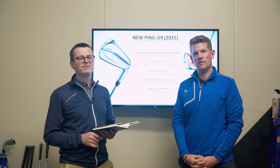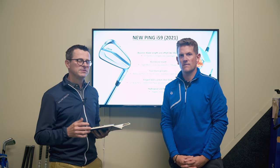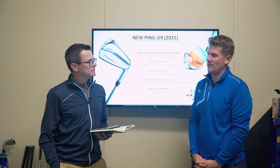The new Ping i-59 — if you're an avid equipment fan, it's highly likely you might have already seen these on social media and online. Victor Hovland has already won an event using a set. To start us off, Neil, tell us a bit more about them, because they are a replacement for the i-blade — not the i-500, that's where guys will get a little bit carried away.